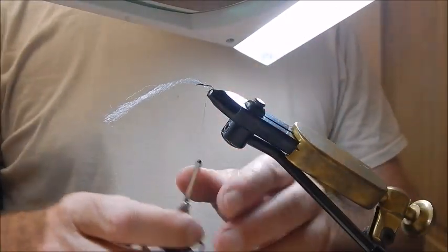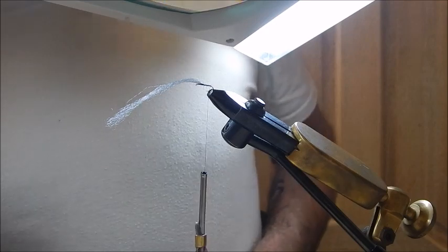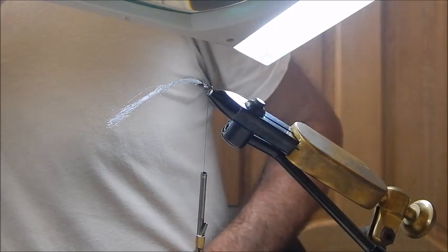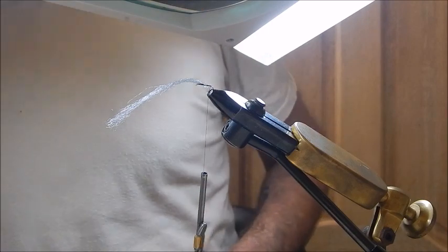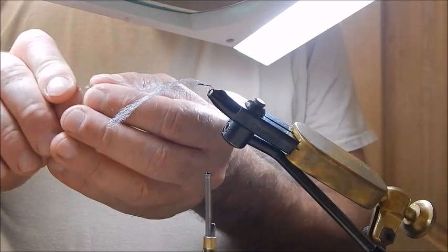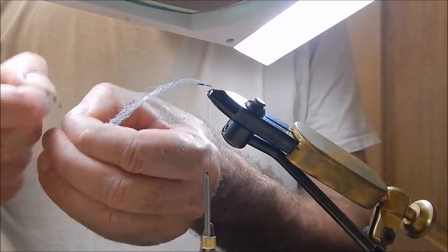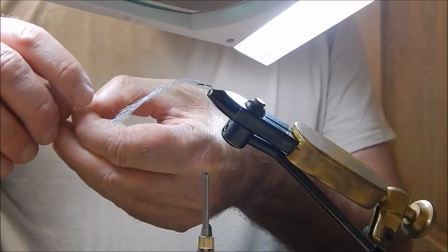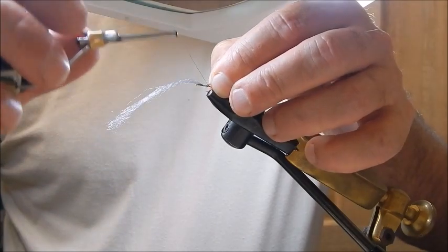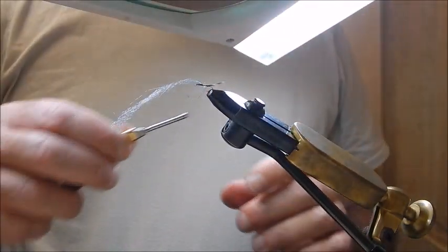I'm going back along to opposite the barb, where I will tie in the tail. The tailing material is just a piece of grizzle hackle. I'll get about eight or ten fibres. The tail will be approximately the same length as the body. I'll tie that in there — and there's your tail.